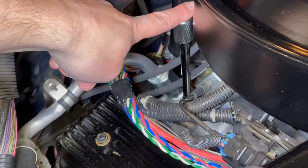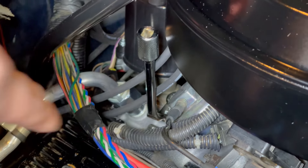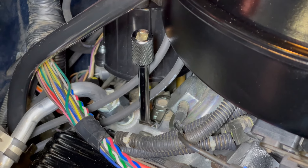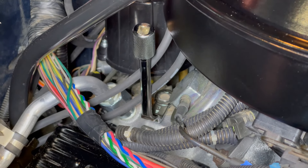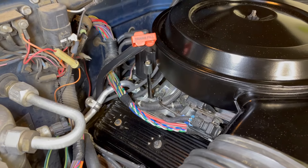I've got a distributor wrench here, which is really handy because you can get down onto the bolt that holds that distributor clamp in place. I've just loosened that up a little bit so I can barely turn the distributor, and that'll allow me to adjust the timing as the engine is running.